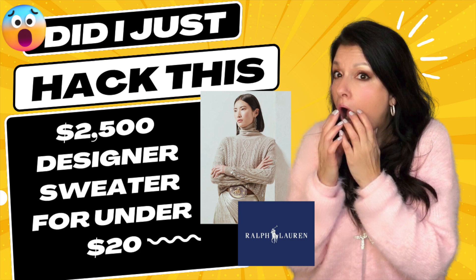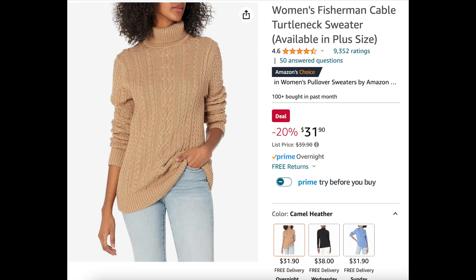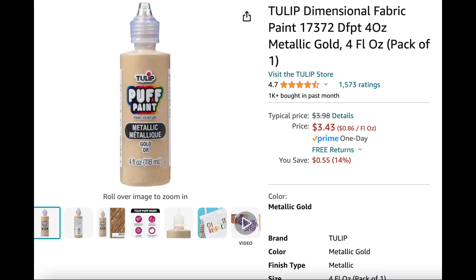But I know I can paint this. I'm not a great painter, but this I can do. So this is what you're going to need: a cable knit sweater, some gold fabric paint, a paintbrush, and you may want some fabric dye if you can't find a sweater in the color you're looking for. I got my sweater from Amazon and I also got my gold metallic fabric paint from Amazon — the links are below.